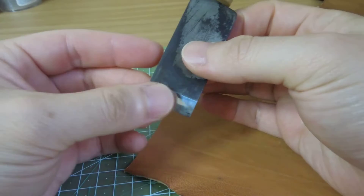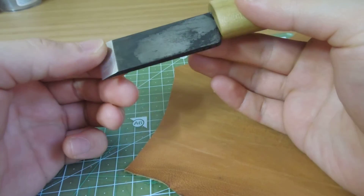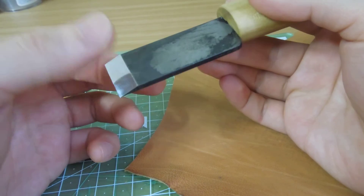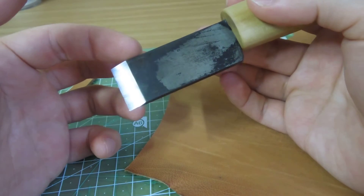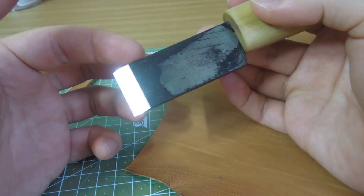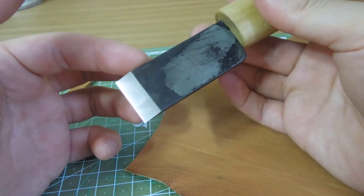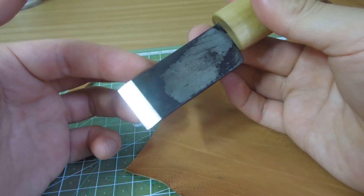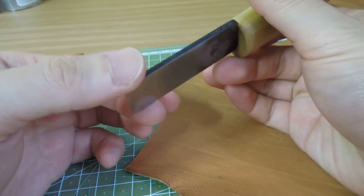It's O1 tool steel, it's very sharp. I heat-treated this blade — I once heat-treated it very badly so I re-heat-treated it, so it's not a perfect edge. It's a shiny, polished edge.